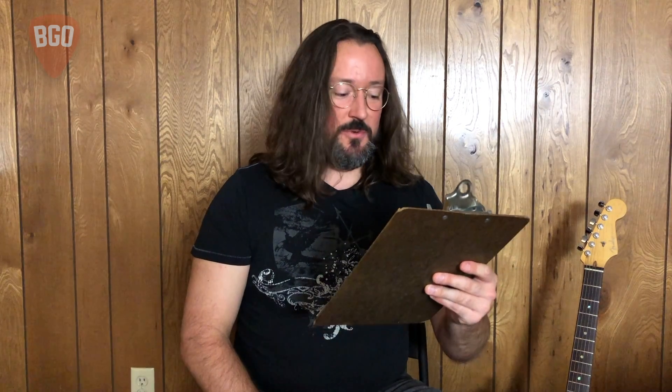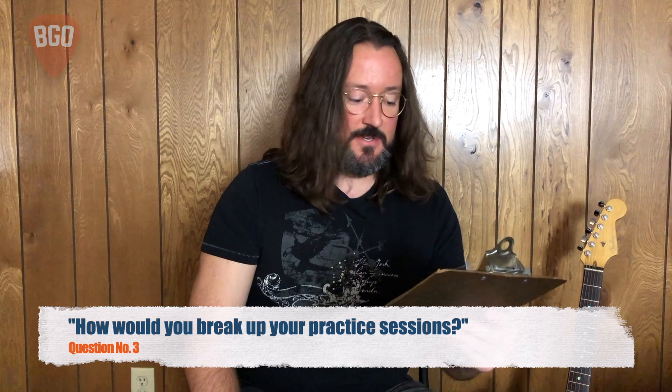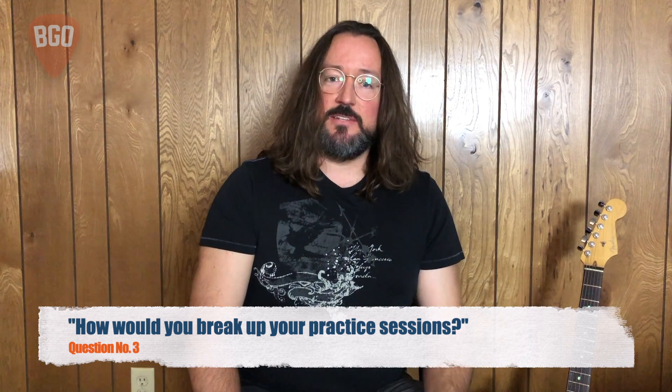With our next question, we're moving into some nitty-gritty about practice. The question is: how would you break up your practice sessions? That's a great question, especially when you're pressed for time or working on something incredibly difficult and demanding and you physically need a break. Regardless of the reason, breaking up your practice sessions into small bits has been a successful tool used by a lot of musicians through time.